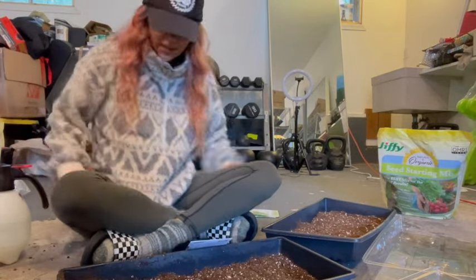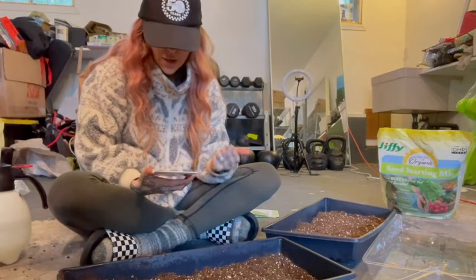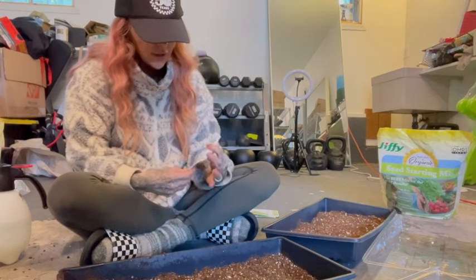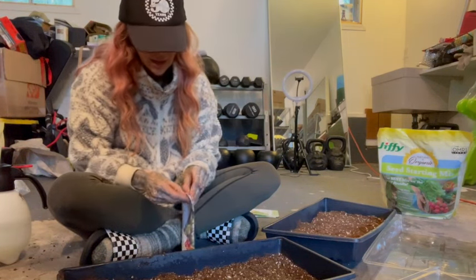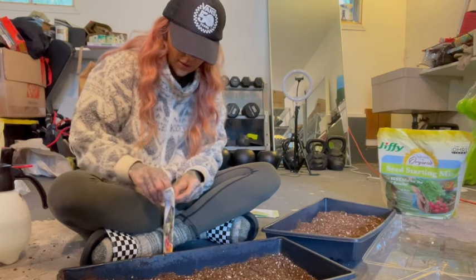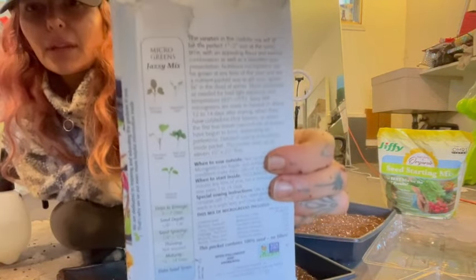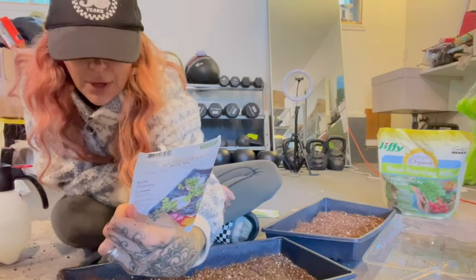First we're going to do these microgreens which are mustard, cress, cabbage, and radish - so this is going to be a little bit spicy. We'll do half the packet. It's fun because on the seed packets most companies will make suggestions about what to eat them with and how to eat them. Let me show you the back of this seed packet - it shows you the different plants and what they'll look like when they grow.